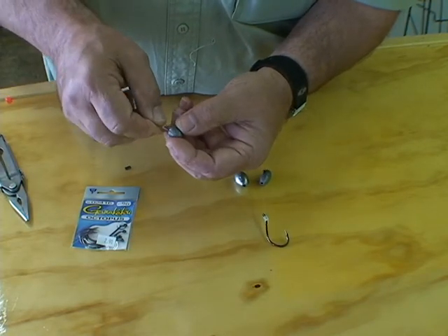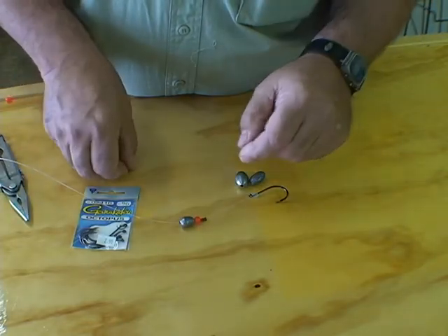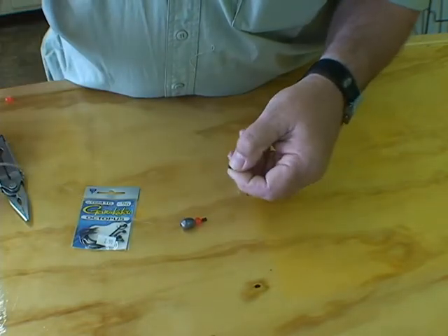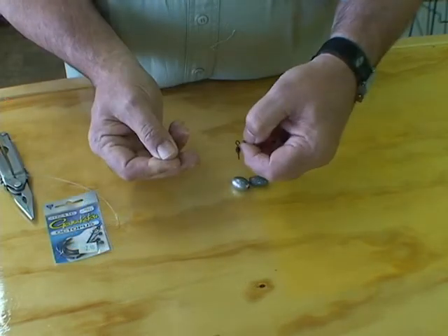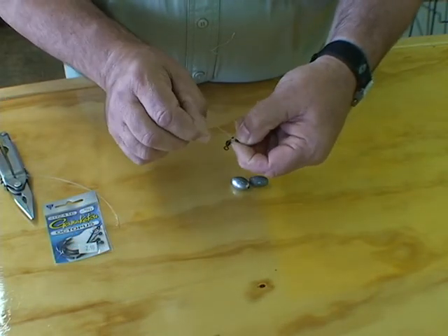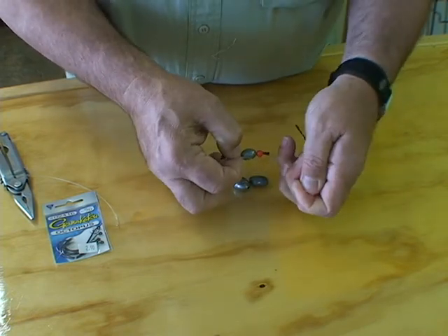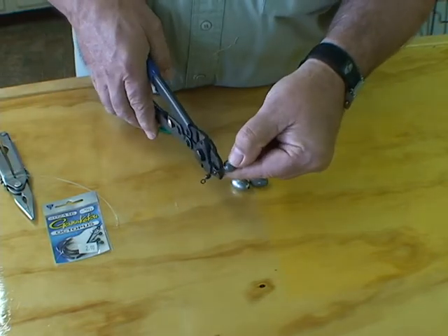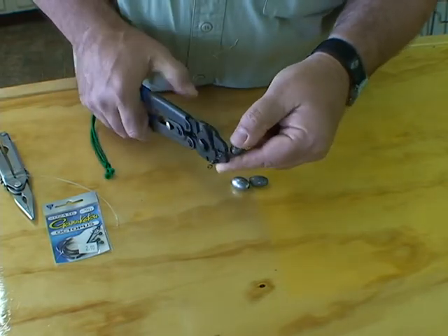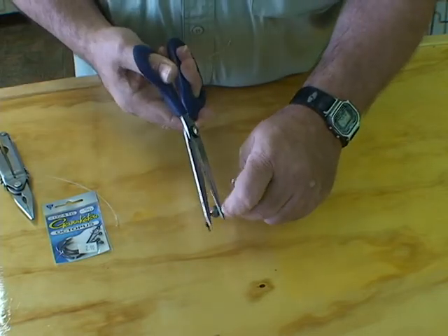Slide the sinker on the mono, then we're going to slide our other sleeve on. Slide the swivel on, then run our mono back through the other side of the sleeve. Pull it down nice and tight, and then crimp that sleeve.